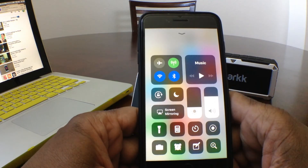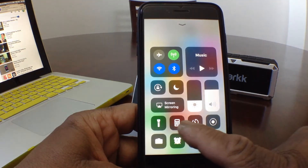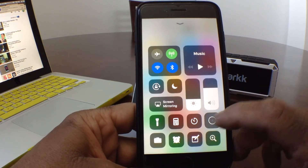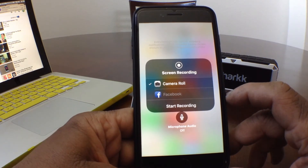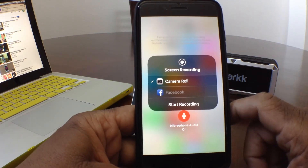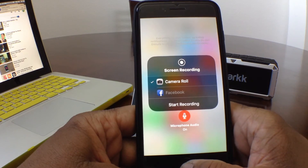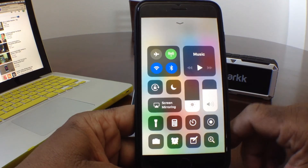Hit your home button to go back to your home screen, then swipe up from the bottom for Control Center again. Now you have more buttons — flashlight, calculator, timer — and this is our screen record button. You can hit the screen record button and it will do a countdown to record, and hit it again to come out of it. Also, press down on it to do a force touch, and make sure your mic is on right here if you need the mic for your recording. If you don't need the mic you don't need to turn it on. Make sure it says Camera Roll as the recording destination.